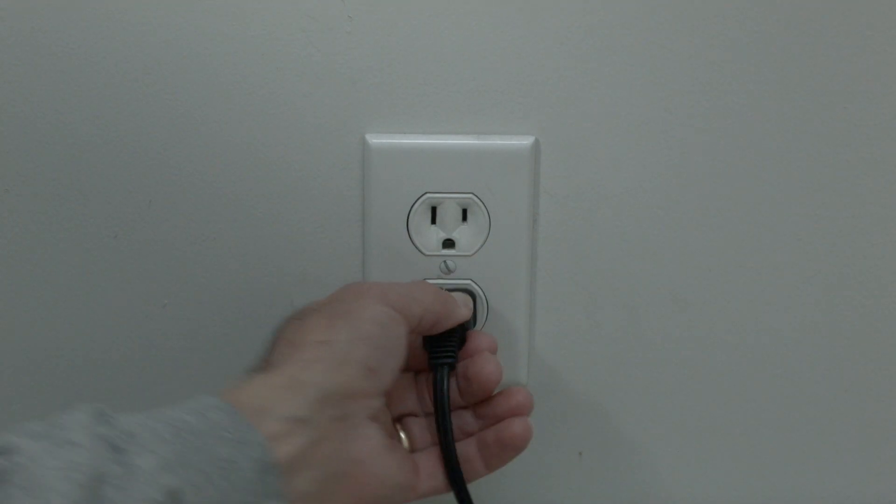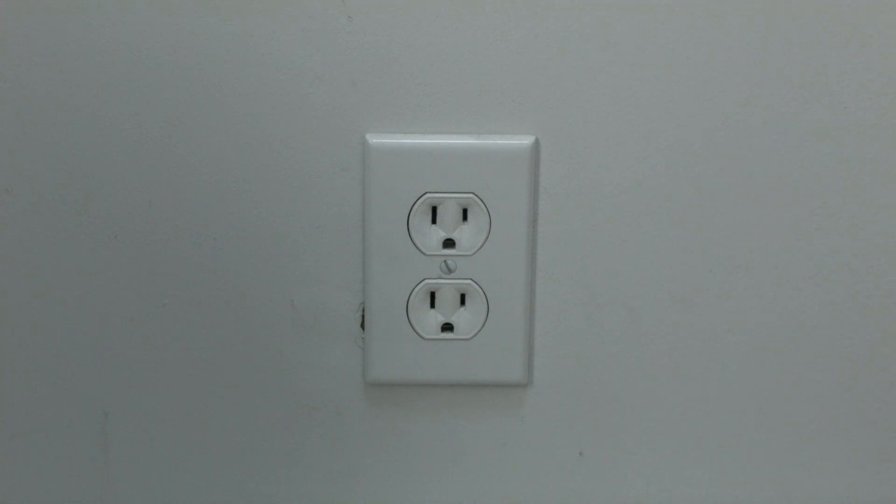Simply unplug the Xbox from the wall. Now wait about three minutes — don't be impatient here, wait the full three minutes. And then plug it back in.